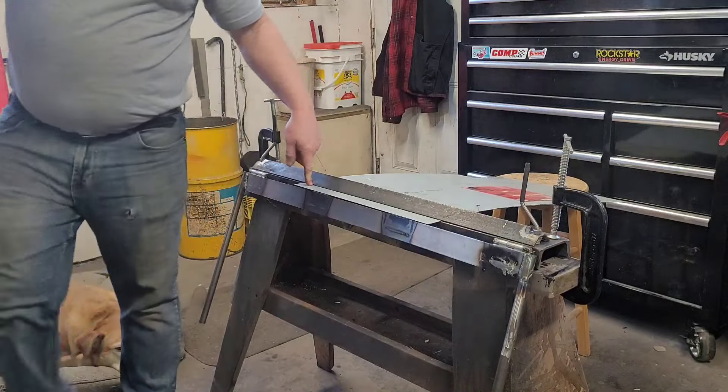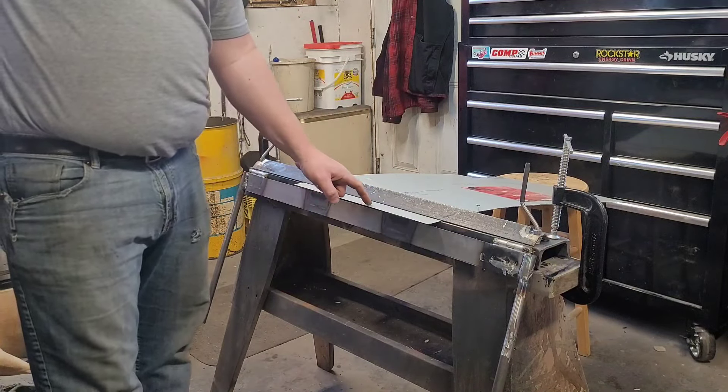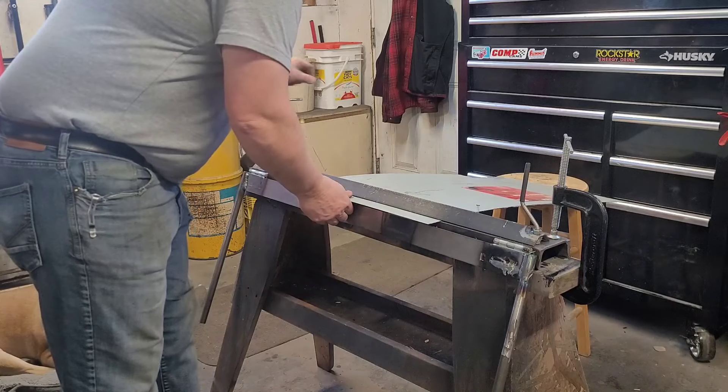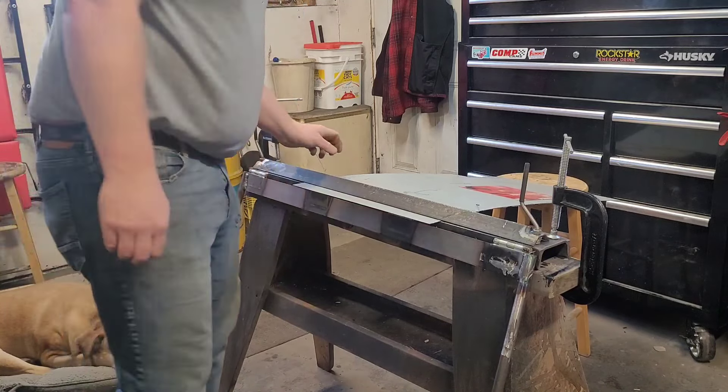This here is my sheet metal brake that I built — I actually made a video about it on my channel if you want to check that out. This is basically what I built it for and this is the first time I'm using it. Bear with me, hopefully I don't screw this up because I'll have to go get more metal if I do. I need to bend a 90-degree angle — that's an inch and a half — which will basically become the flange that bolts to the tub.